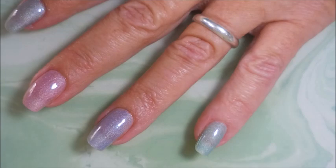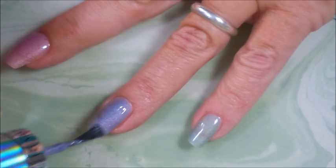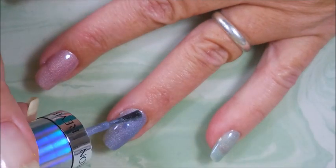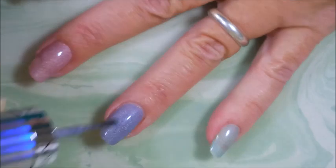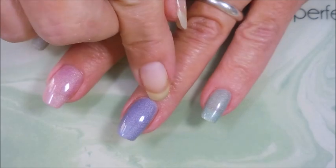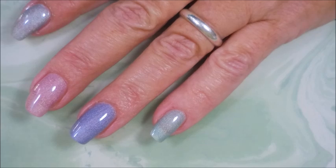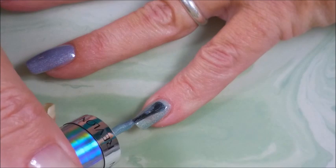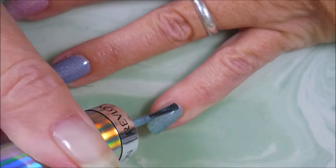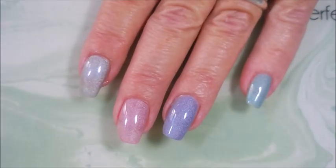We're going to do a third coat of Unicornucopia — that's really nice, it's a dusty grayed-out purple with holo. And then Fairy Dust, which messes me up because we all know about China Glaze's Fairy Dust — when you say fairy dust, that's what you think of. I really, really like these.